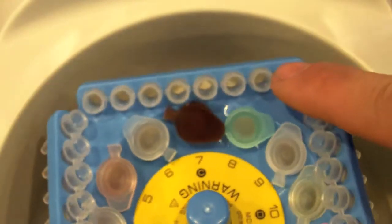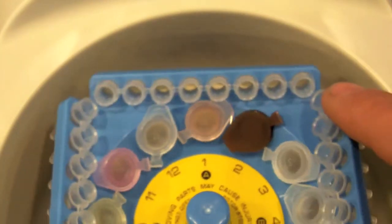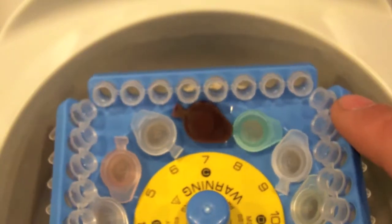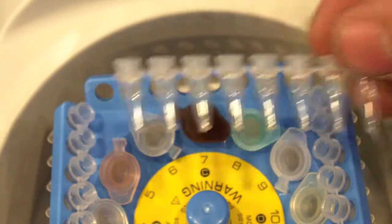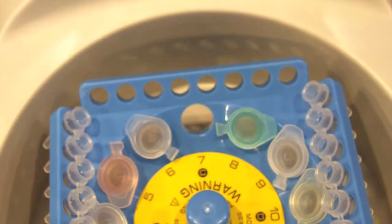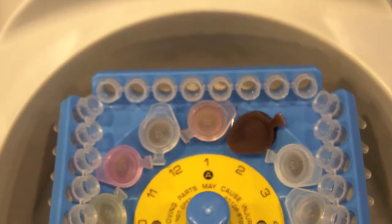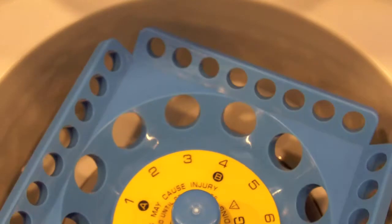instead of having a separate rotor for PCR tubes and microtubes, they put everything in one rotor. You get a rotor that can hold 32 0.2ml PCR tubes as well as 12 1.5 or 2ml centrifuge tubes all on the same rotor. So there is no need anymore to be switching rotors between the PCR tubes and the microtubes.